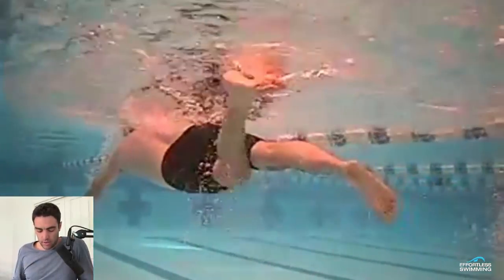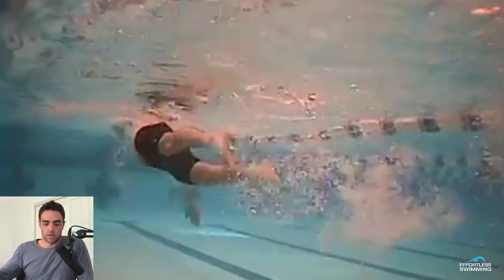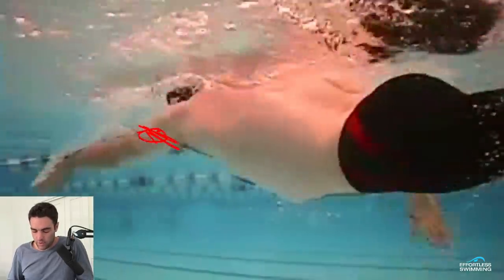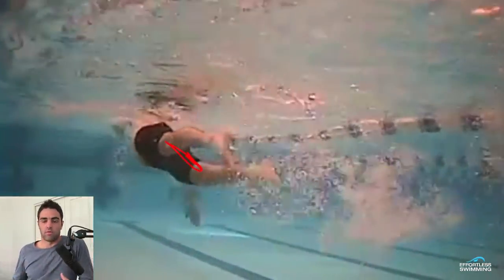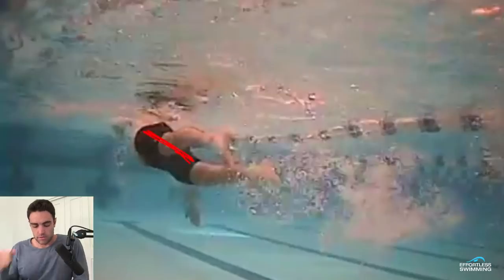With this swimmer, there's that two-beat kick, which basically means the left hand is pulling through and we get one kick on that side, then one kick on the other side — so it's basically one kick to one arm stroke. With a four-beat kick, he'll probably find that his overall rhythm and fluency improves. But he'll also likely find he'll have much better tautness and a little bit of tension through his core and through his hips. When you see from behind, there's a big gap between his knees through the majority of his stroke, and that often indicates there's not the right amount of tautness through the core and engagement through the glutes.